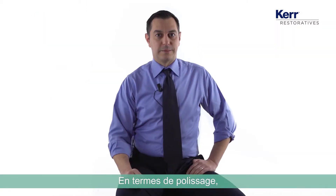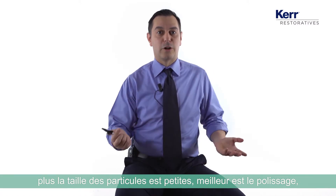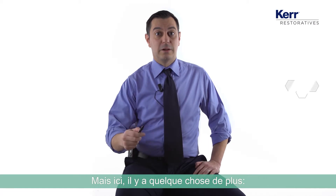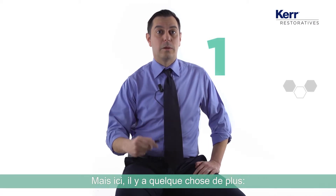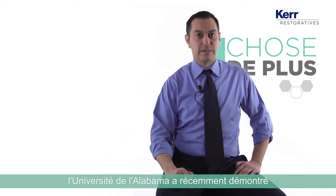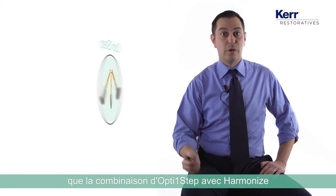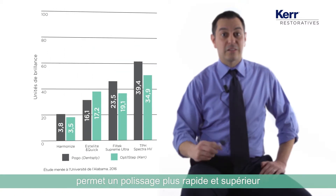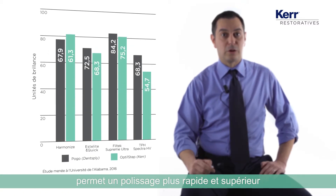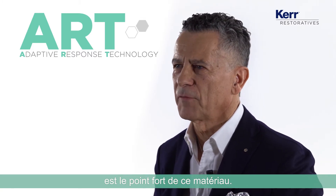In terms of polishability, the smaller the size of the particles, the better the polishability — everybody knows that. But here there is one more thing. The University of Alabama recently showed that the combination of OptiOne Step with Harmonize gets a faster polish and a better polish than all the other composites.